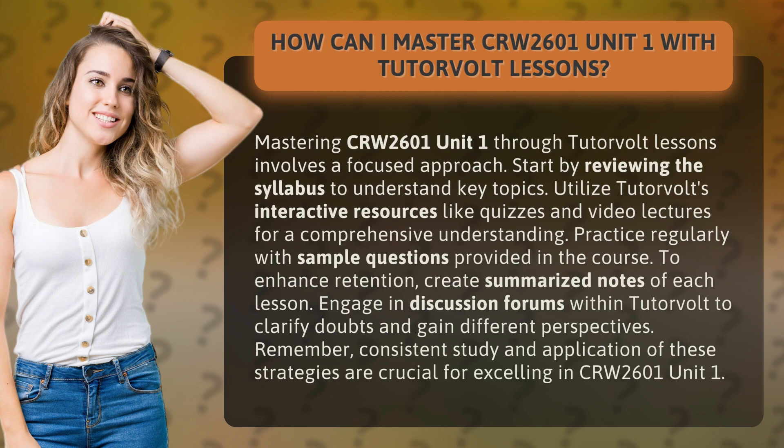Remember, consistent study and application of these strategies are crucial for excelling in CRW2601 Unit 1.